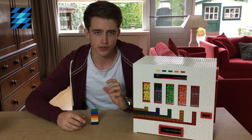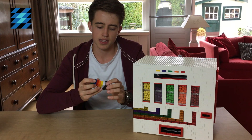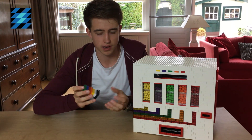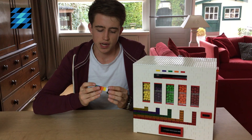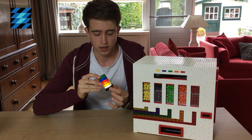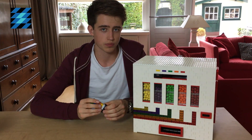But first I'm going to give away a Lightstax set. Lightstax is a new toy based on the Lego system, but not officially made by Lego, containing lighting Lego bricks. So when I press this button, the bricks will light up. And this adds a whole new dimension to building with Lego.